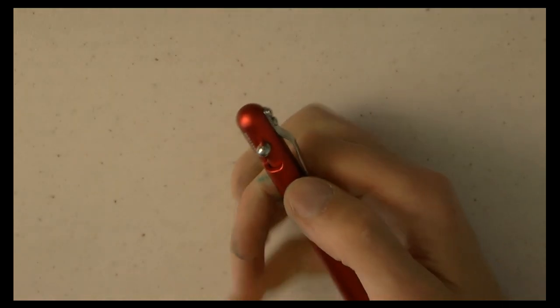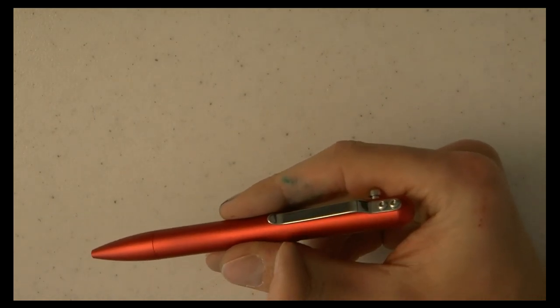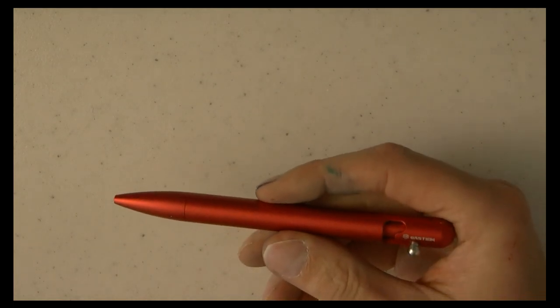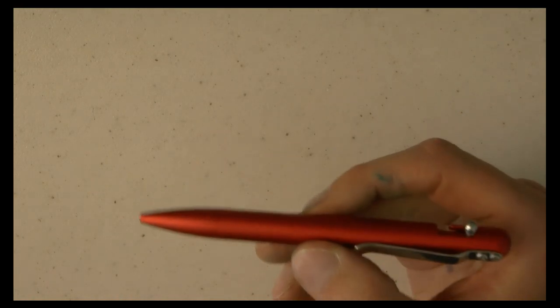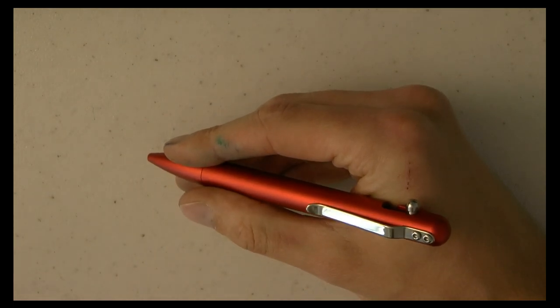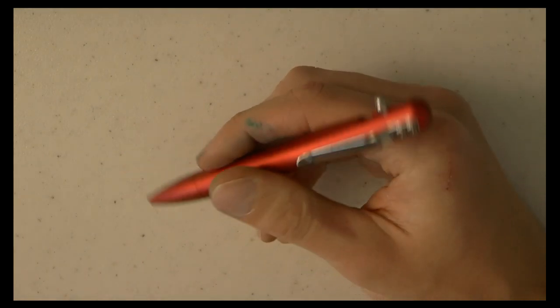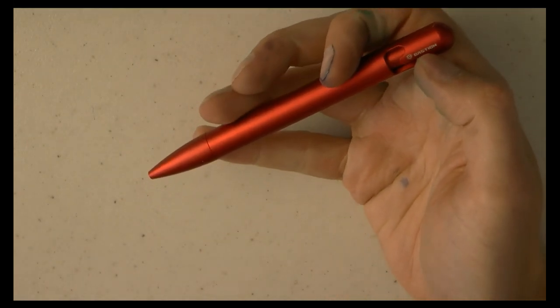Here we also have this mechanism. I like it — it's not the first time I've seen a mechanism like this, but it's very smooth, nice action, works well. We have a clip with two little screws, tight but works well. We have the Bastion logo, nicely rounded off on top. Then we have the barrel and a grip — very comfortable. This is a very comfortable girth. I wouldn't want the thinner version; I really like this diameter.